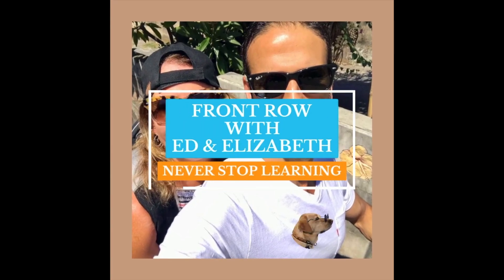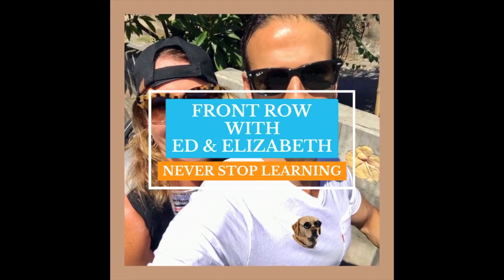In this video, we're going to talk about two simple tests that you can do at home to see maybe if you have a compression fracture of either your thoracic spine or your lumbar spine. Hi everyone, welcome to the channel. Ed DeBoo, physical therapist. Elizabeth DeBoo, physical therapist. And today we're going to talk about a couple of easy tests that you can do at home.